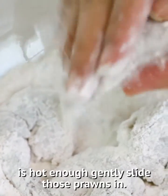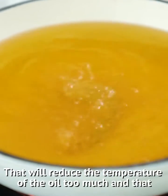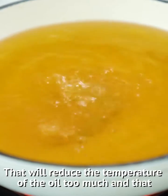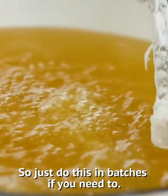Just shake off the excess flour. And when your oil is hot enough, gently slide those prawns in. Now don't overcrowd your pan — that will reduce the temperature of the oil too much and could give you a soggy prawn, which you don't want. So just do this in batches if you need to.